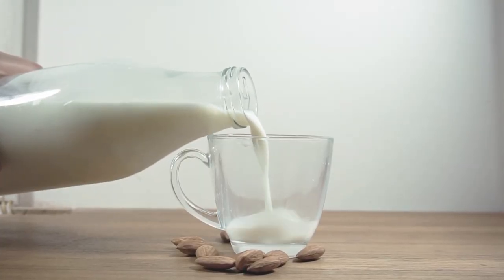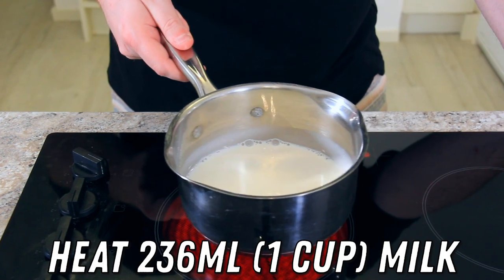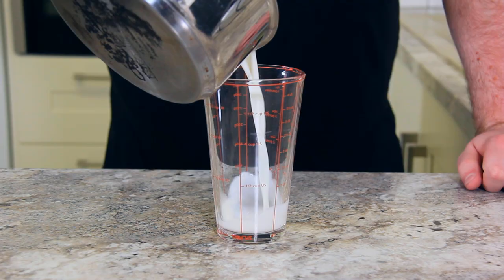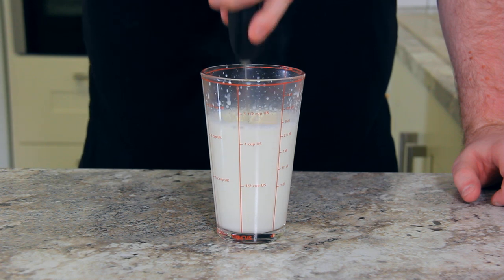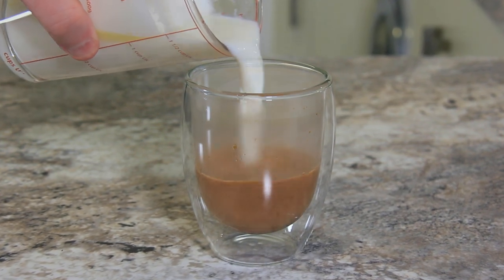Secondly, choose your favourite milk. The original recipe calls for oat milk, but I'm using full fat dairy. Heat 236ml of milk either on the stove or give it a blast in the microwave until the milk is warm. Simply pour the warm milk into a glass, add a tablespoon of olive oil and then whisk it with an electric whisk until it's nice and frothy, about 20 to 30 seconds.